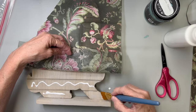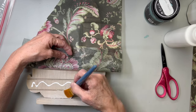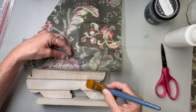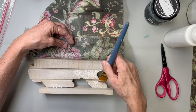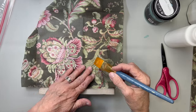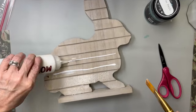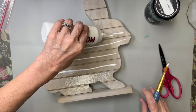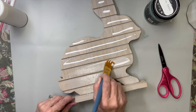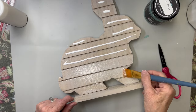I was going to try the method everybody uses, but I couldn't — I had to do my iron-on method, which I always do and which is flawless. This material is super thick, really like fabric, and almost a little bit mesh too. So I went ahead and put a coat of Mod Podge on the bunny and let it dry completely.